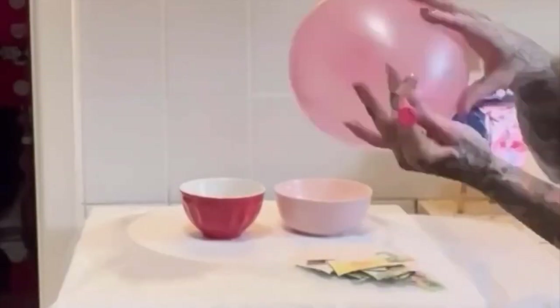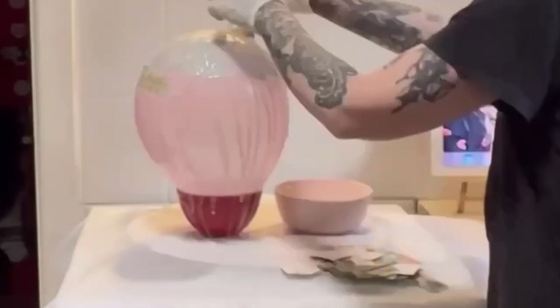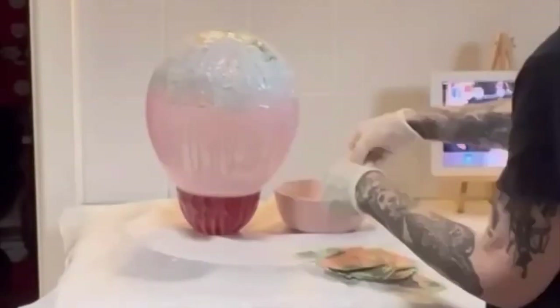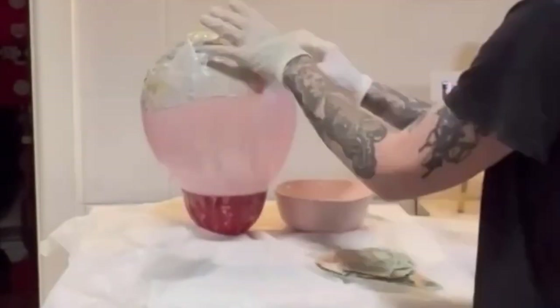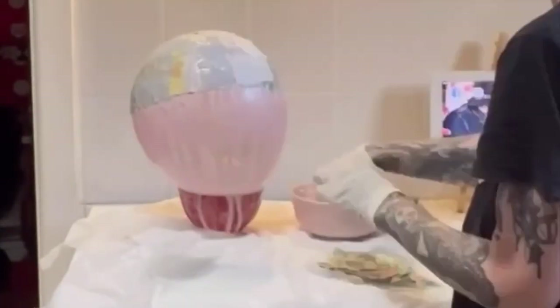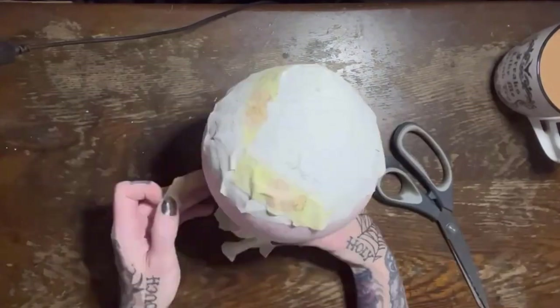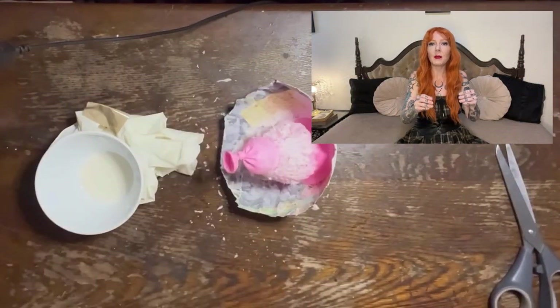I am actually terrified of balloons bursting. Whenever I work with paper mache that has a balloon base, I am just in constant anxiety. I stand as far away as I can and try to put the pieces on as gently as possible so as not to burst it. The way I pop it afterwards once it's all dry is I just cut a little bit near the top and let the air out slowly, rather than a bang. But I'm sure you don't have that problem, so go ahead and burst that freaking balloon once your layers of paper mache have dried.